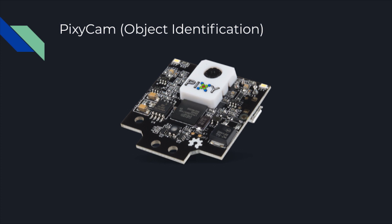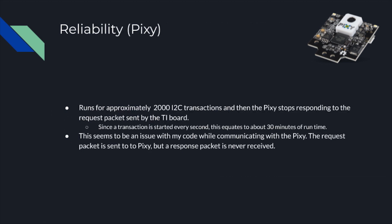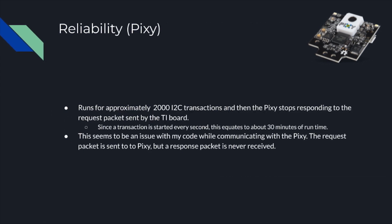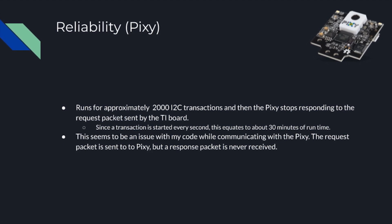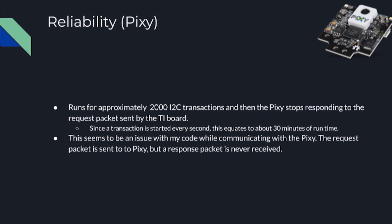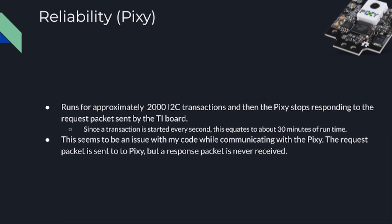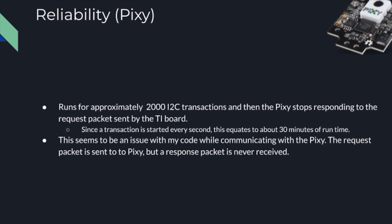The Pixie Cam was used to identify packages and drop-off areas by their shape and color. It communicates with the TI board through I2C by sending a get blocks request to the Pixie. The Pixie returns a packet containing the height, width, center X and Y coordinates, and the signature of the largest block found. If no blocks are found or the data is inaccurate — such as an invalid block size or signature — no message is published to MQTT. The Pixie component is fairly reliable, though there is an error where it stops working after approximately 2,000 I2C transactions, roughly 30 minutes of runtime. I was able to verify that the TI board was sending the correct request packet using the logic analyzer, however the Pixie does not respond to that packet.